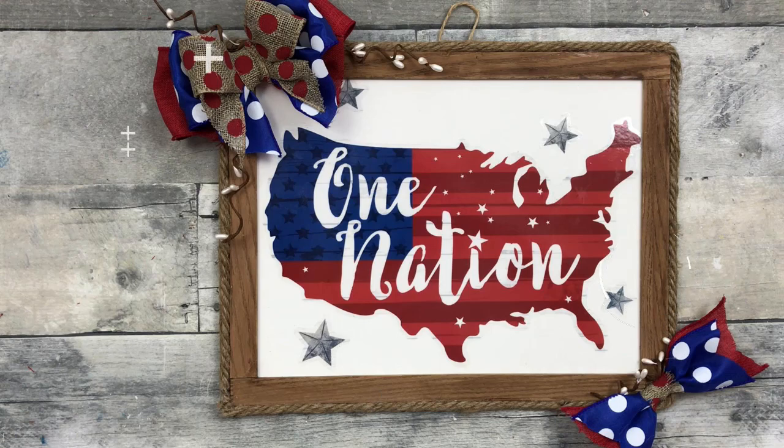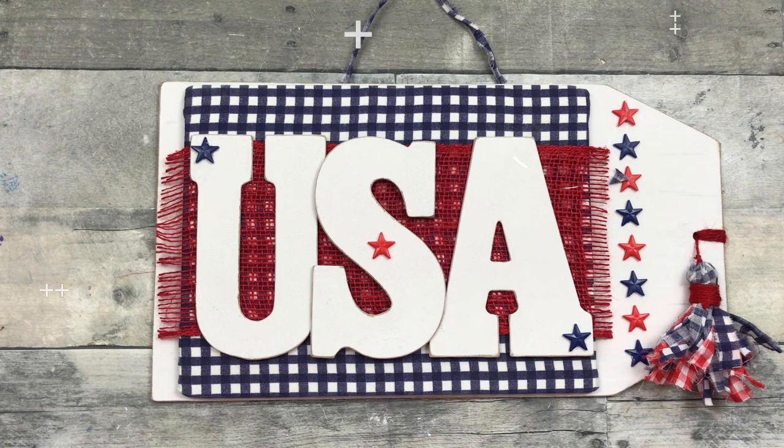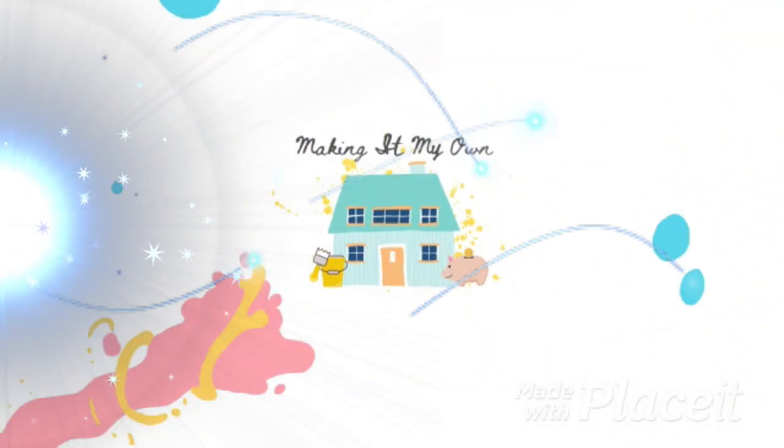Today we'll make these two patriotic signs. Keep watching. I'm Brandy and this is Making It My Own.